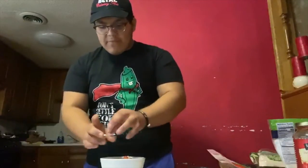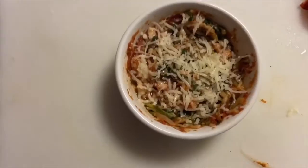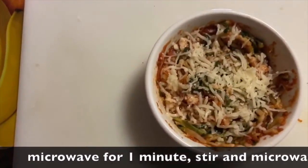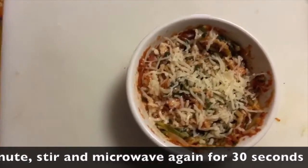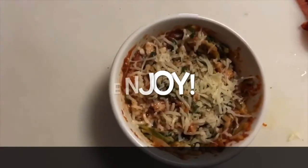About half — doesn't have to be exact. Then we'll go over to the microwave and microwave it. This recipe makes 2 servings and contains 160 calories per serving. You can enjoy this delicacy for lunch or have it as a snack before dinner. See you later.